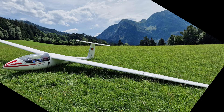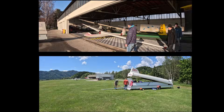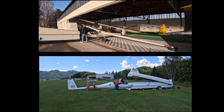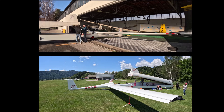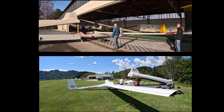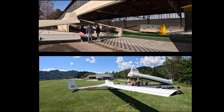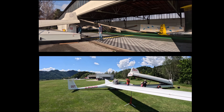A glider may not be able to return to its home airport due to a lack of thermal updrafts or pilot misjudgment, in which case it may have to make an outlanding in a field. It can be disassembled there, transported back in a special trailer, and then reassembled. This process typically takes about an hour. An outlanding is a standard procedure in gliding and not inherently dangerous if done properly, while it requires the correct and timely selection of a suitable field. Landing on grass is something pilots regularly practice even at their home airfield.